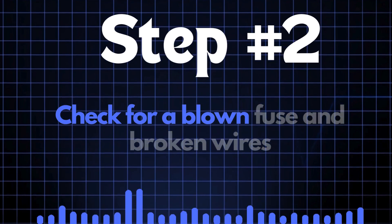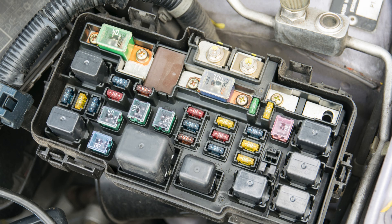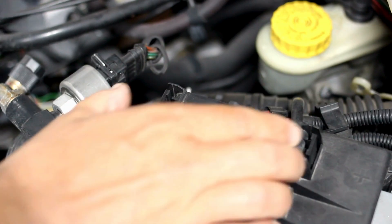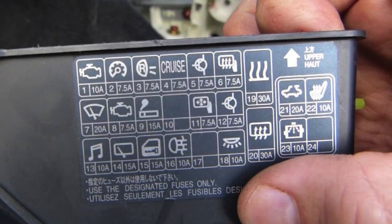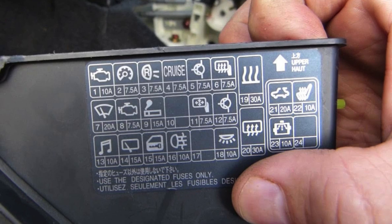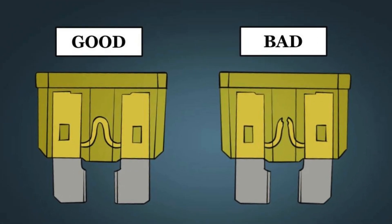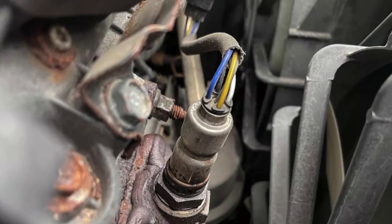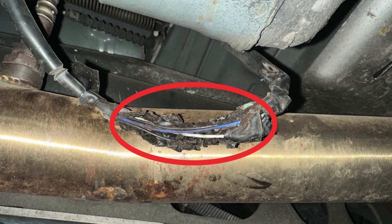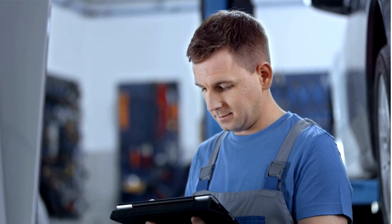Step 2: Check for a blown fuse and broken wires. First, locate your car's fuse box and find the specific fuse that controls the oxygen sensor heater circuit. Check the diagram on the back of the fuse box cover — it'll tell you which fuse you're looking for. Once you've found the fuse, inspect it closely. If the fuse link is broken, it'll need to be replaced. Next, check the wiring around the oxygen sensor for any broken or frayed wires. If you spot any damage, repair the wires and recheck to see if the P0059 code is cleared.